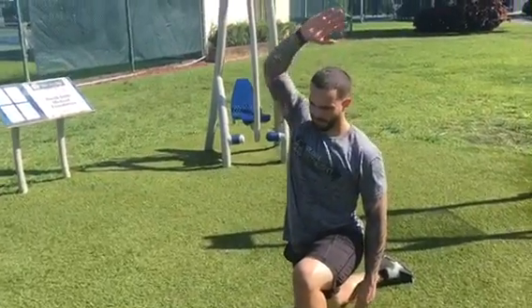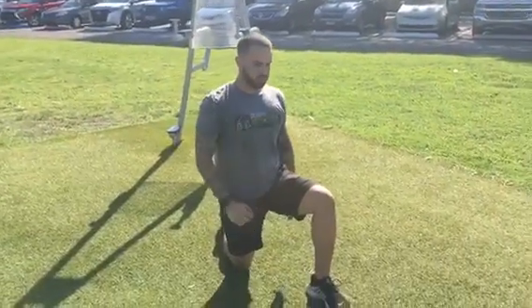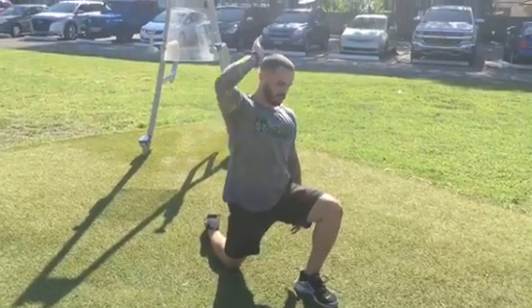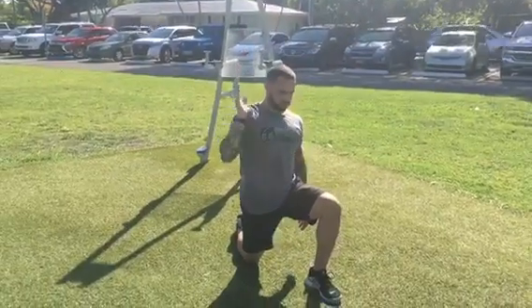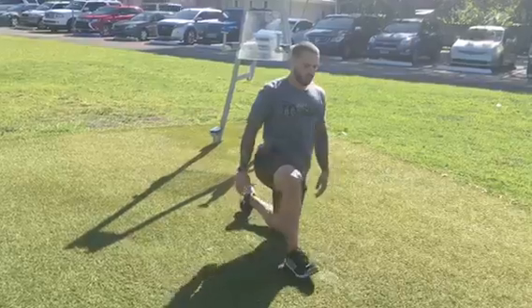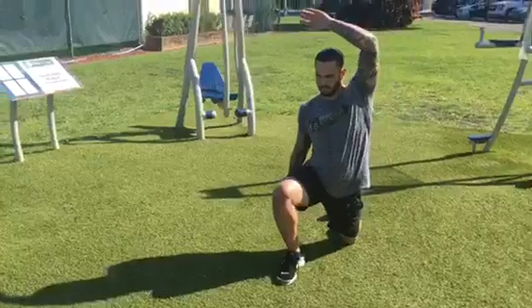Here we go guys — if you or anyone you know is suffering from lower back pain, please send them this video. This exact protocol that Andrew is doing has been a godsend to a lot of our clients. Since 2007 we have been utilizing this protocol to not only help people with existing lower back pain but also to prevent lower back pain from happening in the first place. This is our hip flexor stretch, the S of our SCAM protocol.